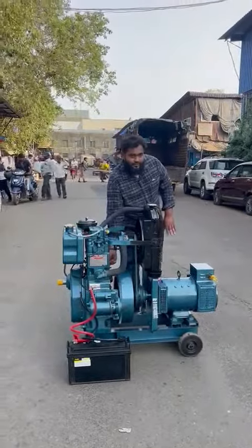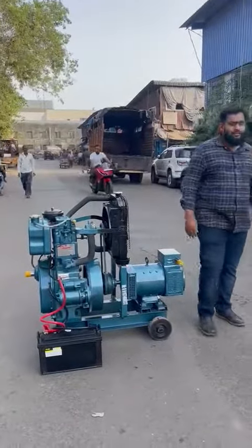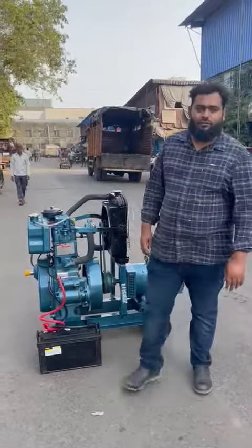So this is a three phase trolley mounted noise version diesel generator. Thanks a lot for watching. Thank you.